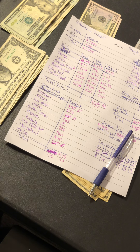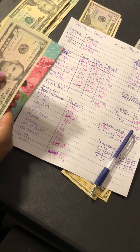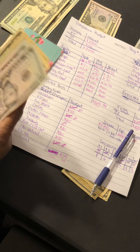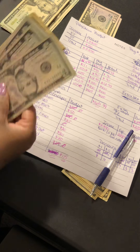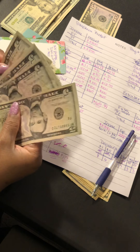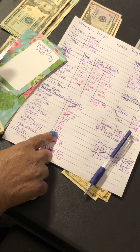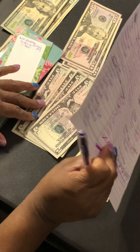Next is health — I put $20 in my health envelope. Health is not my insurance, which comes straight out of my paycheck; this covers co-pays, vitamins, prescriptions, medicine — anything related to my health. I should have $100 in here already. I'm adding $20, so I'm just going to take a $20 bill and drop it in.